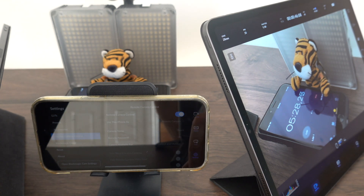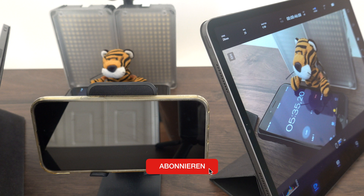That's a quick overview of the new features in the Blackmagic Camera app. I hope you liked it. If you did, please leave a like. Subscribe for more videos like this, and I'll see you in the next one. Bye bye.